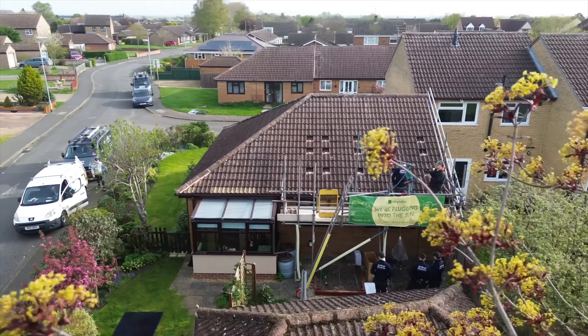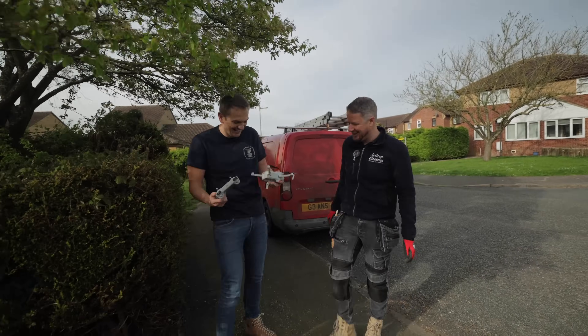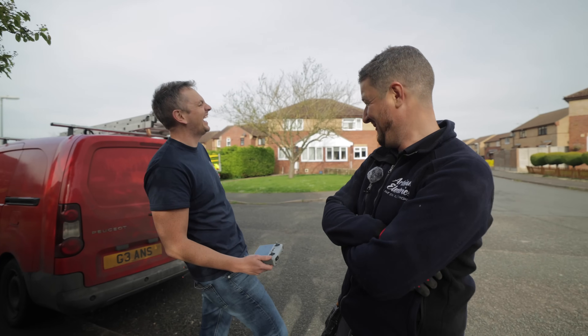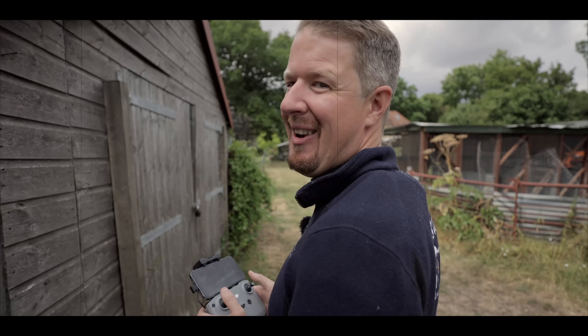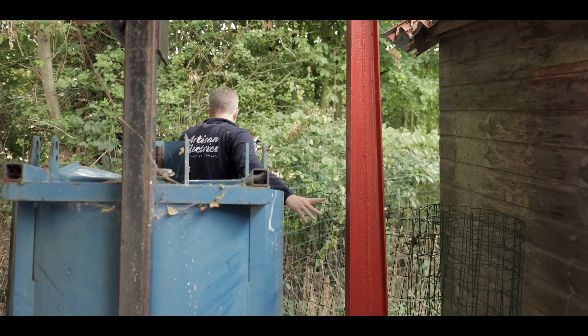So Ben from Heatable has managed to crash his drone into a tree. Let's go and see what's happened. That is classic — absolutely classic. I've never crashed the drone once before. Oh no. Can you see it? I can't believe I did that.